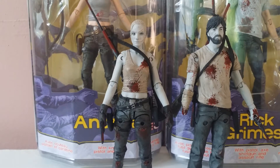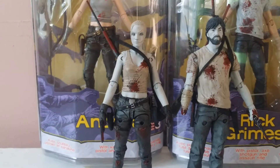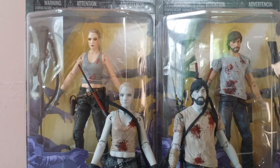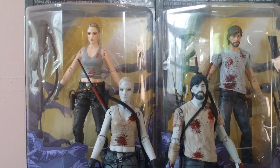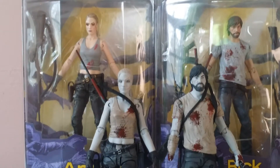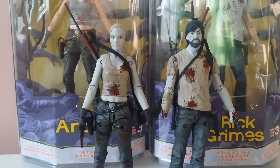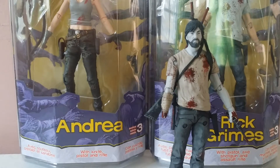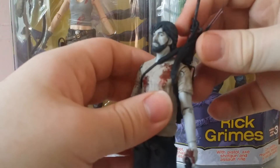Hey guys, it's Cody. I know I've been gone for a while but I am back, and I'm going to be reviewing the Rick and Andrea two-pack today. I was going to unbox it but I did not — I just did not feel like uploading a video. I know you guys would love to see it but I just needed some time off. I'm also comparing the colored versions to the bloody black and whites. I have both colored versions of Rick and Andrea mint on card. My favorite character is Andrea, so let's go over accessories.